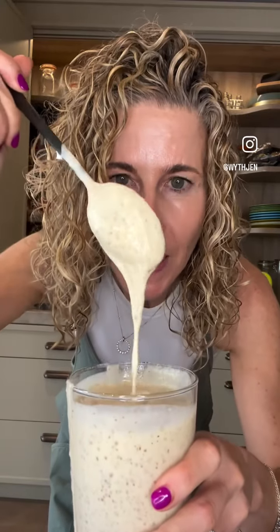Mmm, yummy. This is really quick and easy — high fiber, high protein, lots of yum.